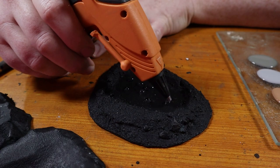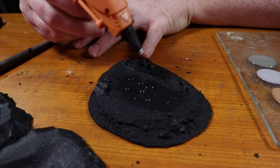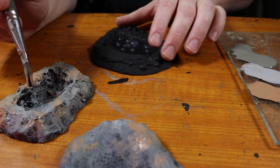Next, we want to turn this crater into a bubbling pit of acid. We're going to add a bunch of round drops of hot glue to the build, making sure we have a good variety of large and small drops. I probably should have done this step before painting everything black, but regardless it will be fine.